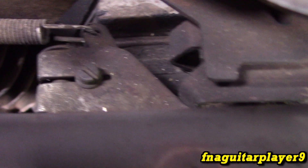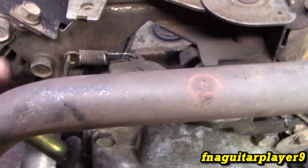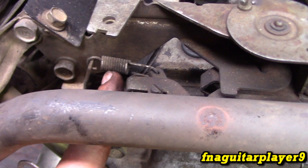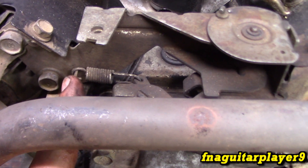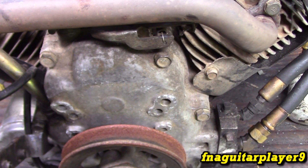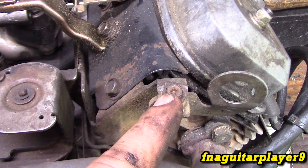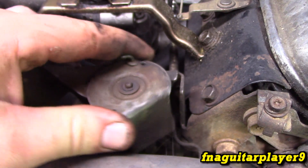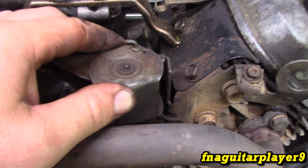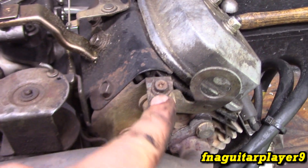You get another spring over here that connects to the governor arm - this is the governed idle speed. If you don't need a governed idle, you can actually bend this tab to release the tension on it and it'll rely completely on the idle speed adjustment screw. But if you'd rather have a governed idle, turn that screw down and turn this one up until it idles. Your throttle control cable will come in from this clamp and tie into this hole on this round piece - that's how your throttle control works.